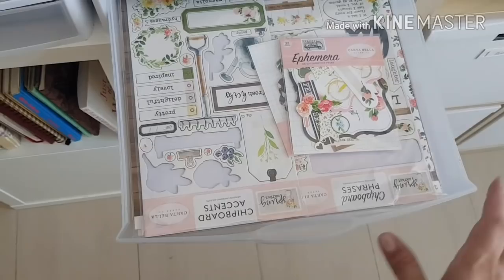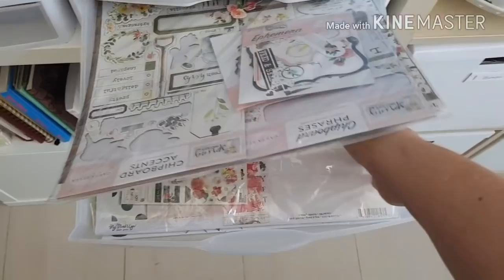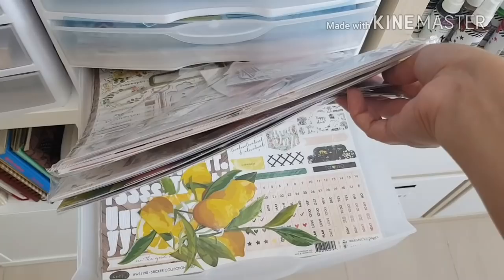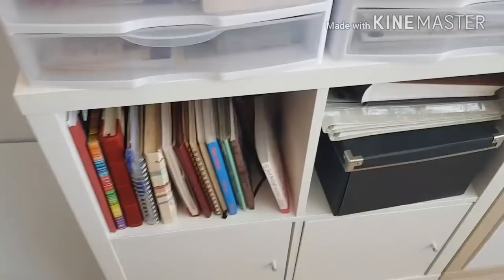At the bottom I have random collections — some Carabella, some My Mind's Eye, and Webster's Pages at the bottom. They all go in here.